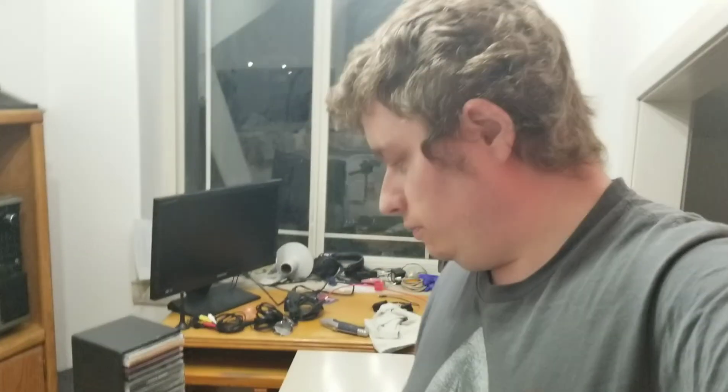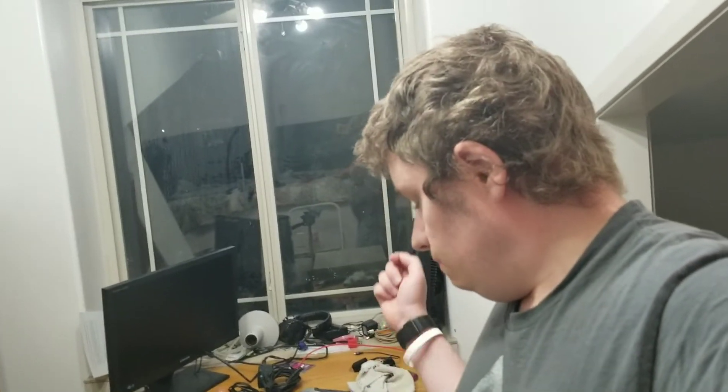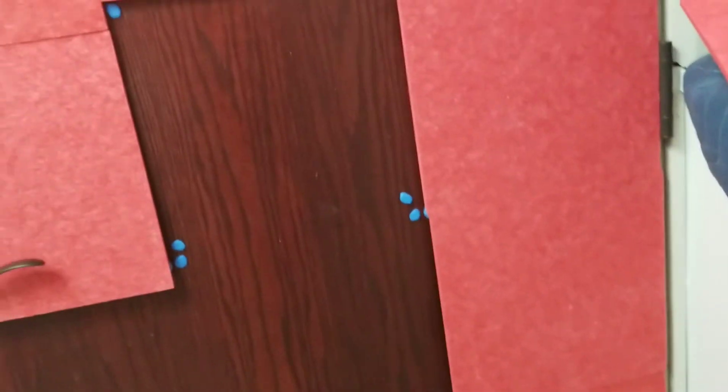Hey YouTube! I'm just doing this as a short pre-recorded clip — kind of an update on things and figuring some stuff out. First of all, you can see all the panels have not stayed on the door. That was kind of expected; I wasn't going for a permanent solution.